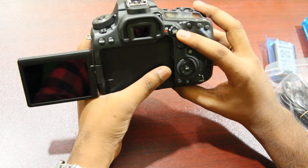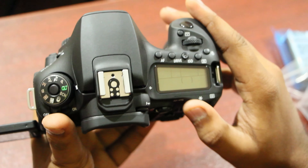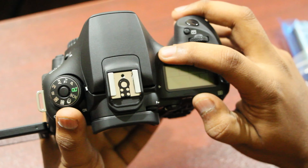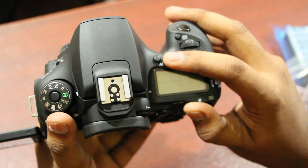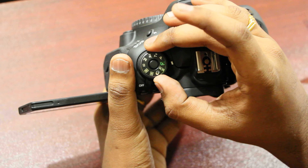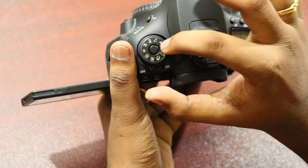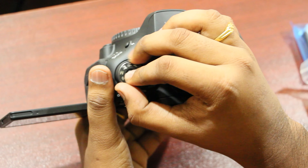There is a start button and stop button. There is a display on the camera. You can control the autofocus, ISO, and shutter speed. There is a mode change button where you can switch between auto and manual. There is a button in the center; if you press it, you can change the mode.